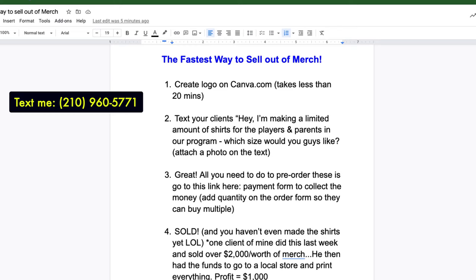This is really easy if you do it that way, and it puts absolutely zero risk on your shoulders. Because if you send this text to everyone and no one responds, call everyone, or tell all the kids at the next session, 'Hey, I'm coming out with a shirt — would you guys want one? Here's a photo of what it's going to look like.' They'll go tell their parents and sell it for you. One of my clients reported back last week — he sold over $2,000 worth of merchandise, took all the funds to the store, got everything printed, and got it back to his clients within a week. He generated an extra $1,000 in his business. This takes a lot of the stress off your shoulders.